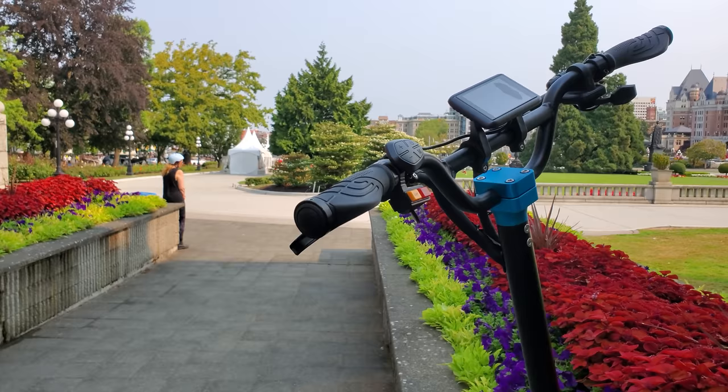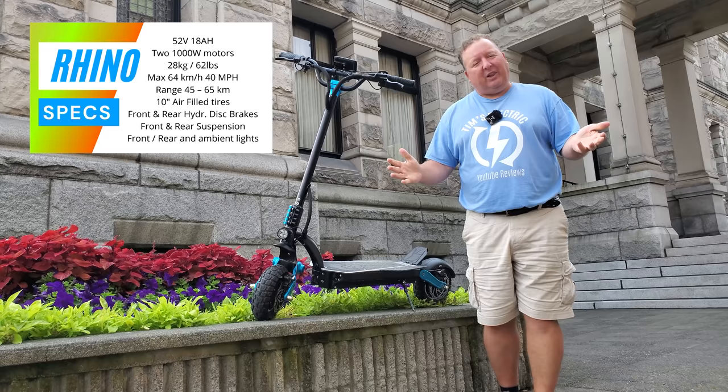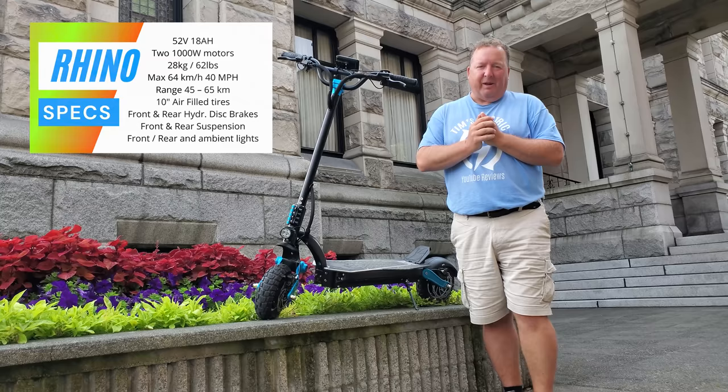Big guy perspective of what it's like to ride around on, and what it feels like — that's what I'm trying to get across to you. Also, thanks so much for liking this video and for all those that have subscribed and pushed me over that 2,000 mark. Wow, thank you very much, much appreciated. Let's go for a boot around Victoria and find out what it's really like.